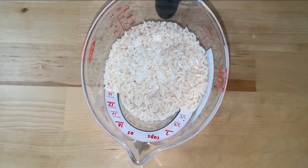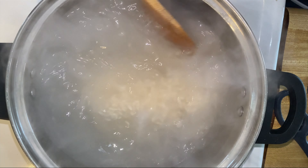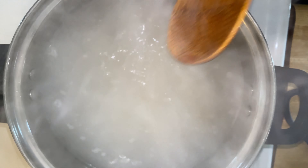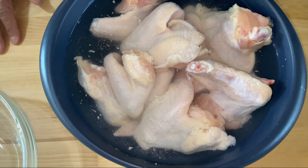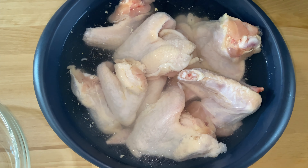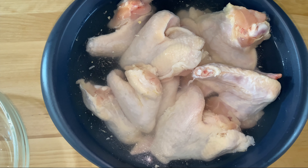On the stove I've got two and a half cups of boiling salted water. I'm going to add about a cup and a half of long grain white rice into that boiling hot water and give it a couple of stirs. It's got about a teaspoon of salt in there.